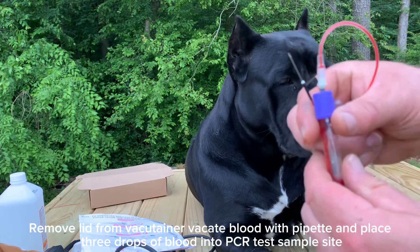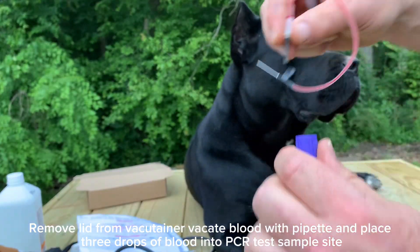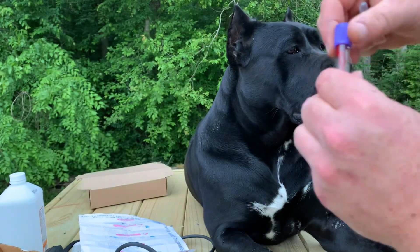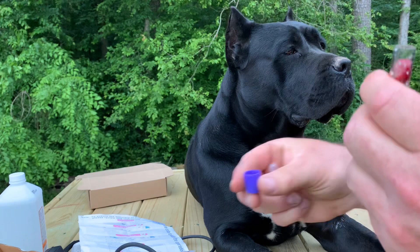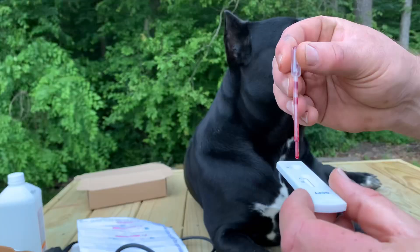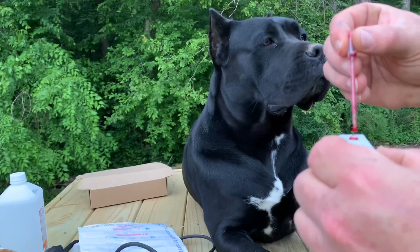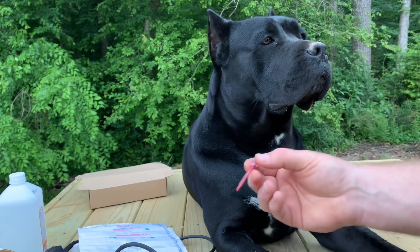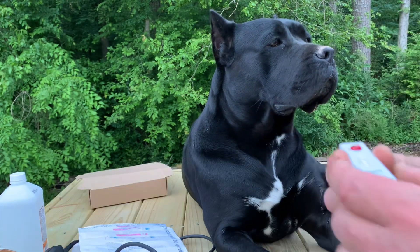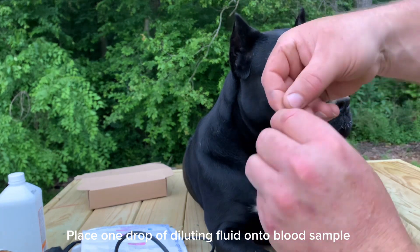Remove lid from vacutainer, vacate blood with pipette, and place three drops of blood into the PCR test sample site. Place one drop of diluting fluid onto the blood sample.